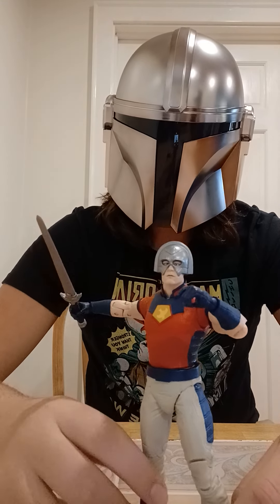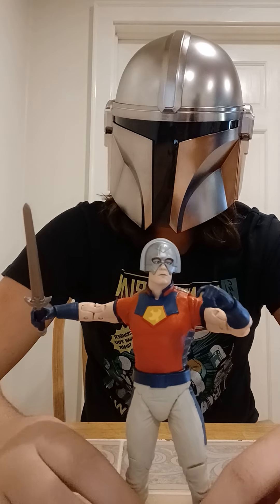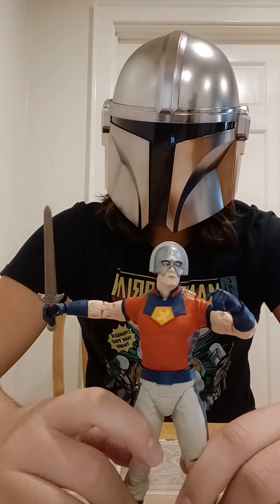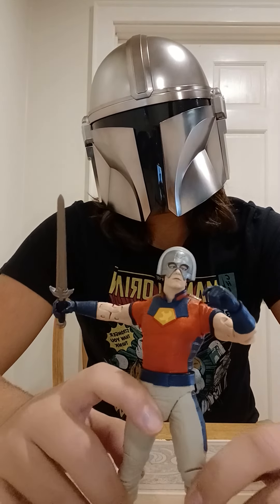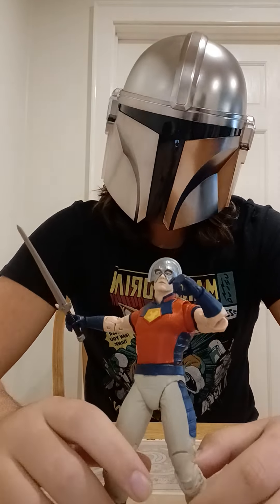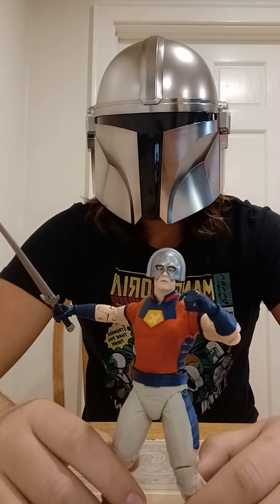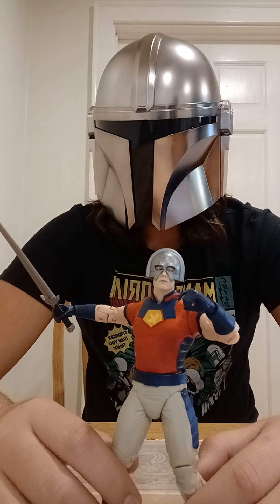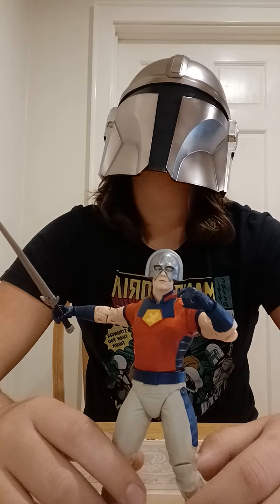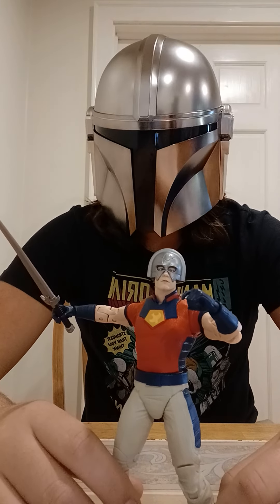Yeah, this is a good figure, and if you find it and you like Peacemaker, I would recommend that you get it — it's up to you though. He is a bit expensive, being like $33 I think, but it's still a good figure, plus you get a build-a-figure piece. I think Peacemaker came with one arm — yeah, he was the arm that you get when you buy this one.